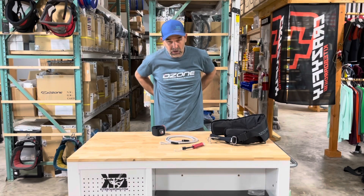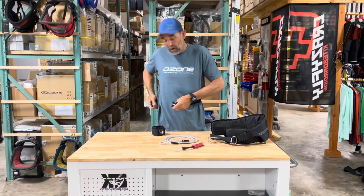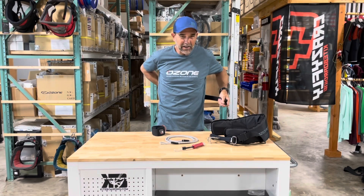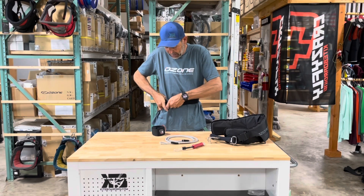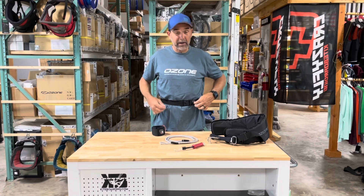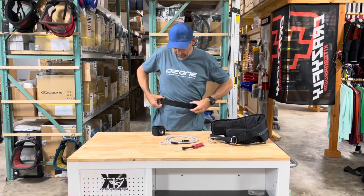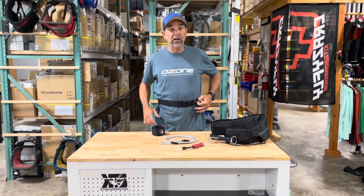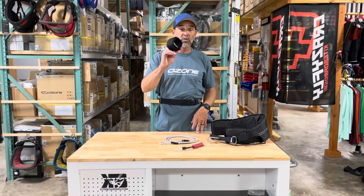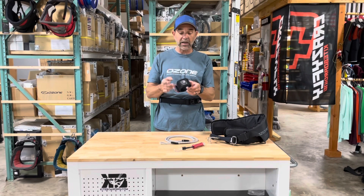Here's the waist leash — it's real simple, goes around your waist. You don't have to have it very tight, so it just hangs here once you clip it in. It's got a loop on the end of it, and you want it nice and loose so you have a loop on the end.